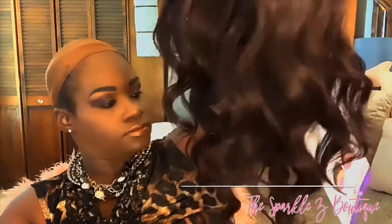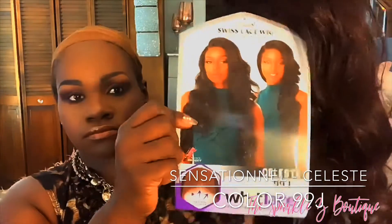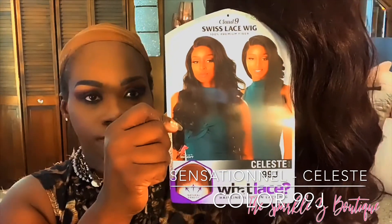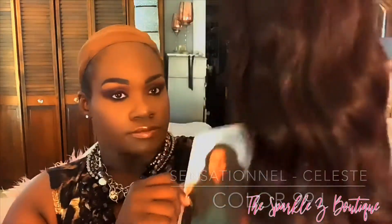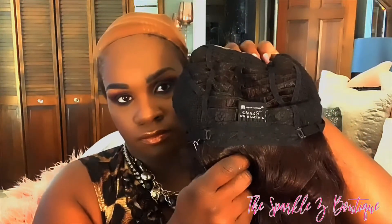Just to get into the specs of this wig, it has like a wavy pattern to it, and this is in the color 99J. I don't know if it's because of the color 99J, but it seems kind of frizzy to me. I didn't notice in other reviews with color number one or the darker colors that it had this problem, but I did notice it with the 99J.